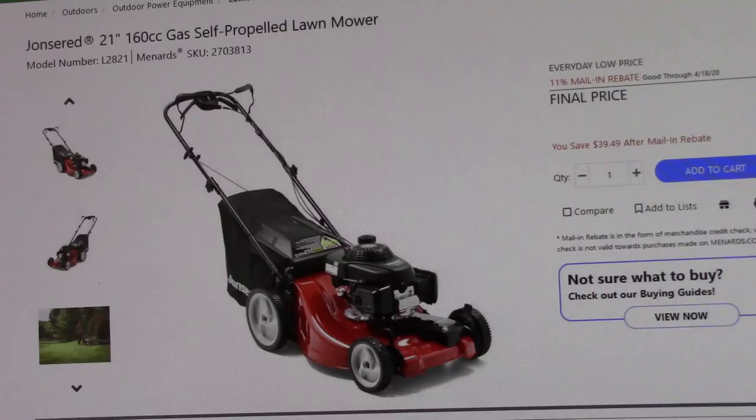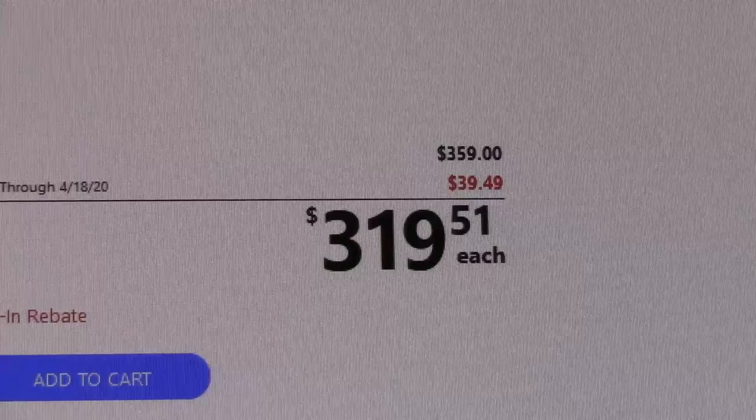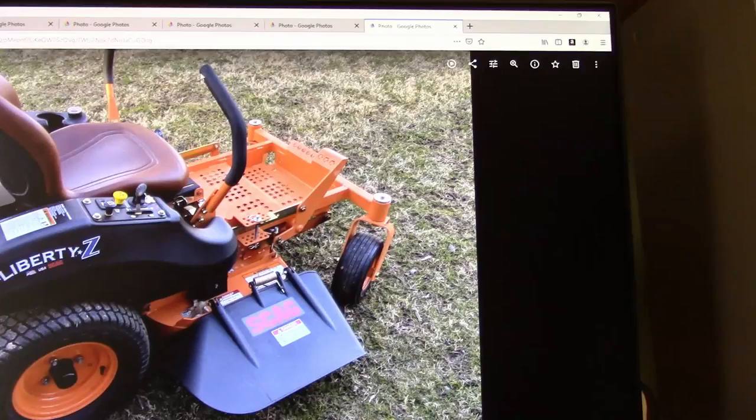Here's my current push mower. It's a John Deere 21-inch mower. I got it at Menards — I don't remember how much I paid for it, but there's the price for it now.